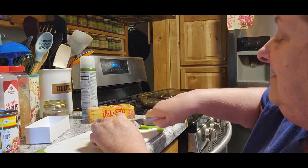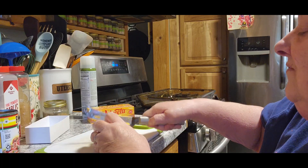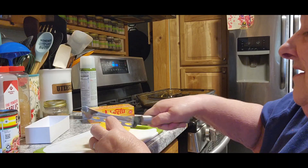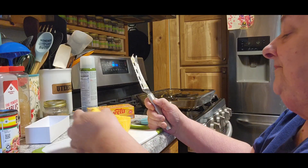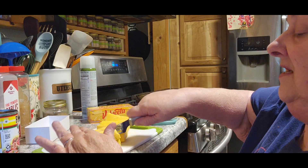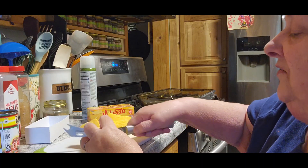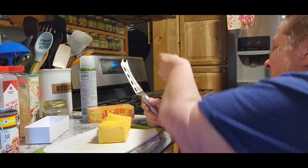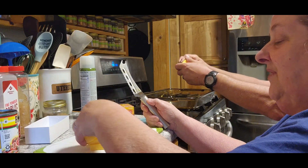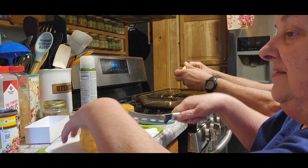We are going to deviate a little bit from the recipe because it asks for black beans and corn, but only half a can. I'm not wasting another half a can, so it's going to be a full can. It may not work perfect, but it's our dinner. So break that up a little bit and put it right in the 9 by 13 pan and spread it out.